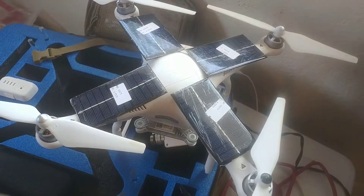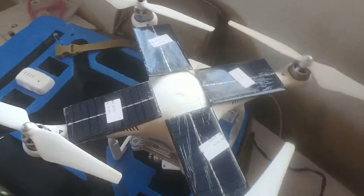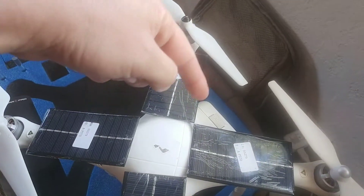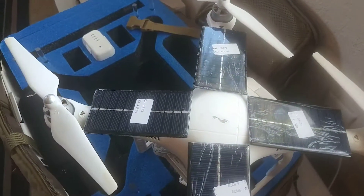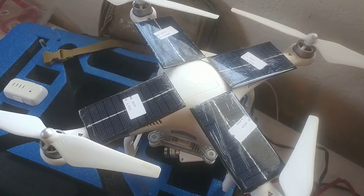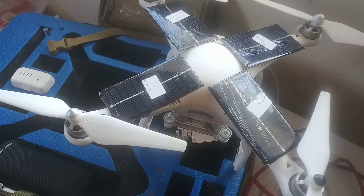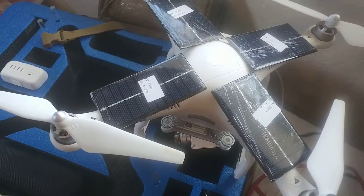I've seen posts online where people add LED lights and all kinds of other accessories, and there seems to be some type of wiring that they put in through the battery. I haven't researched that completely, but based on the fact that they exist means it's possible — but that's power going out and not power going in.